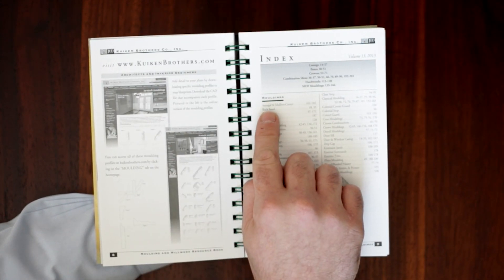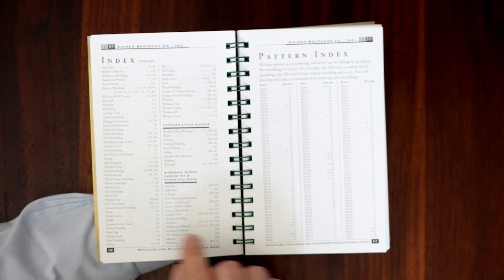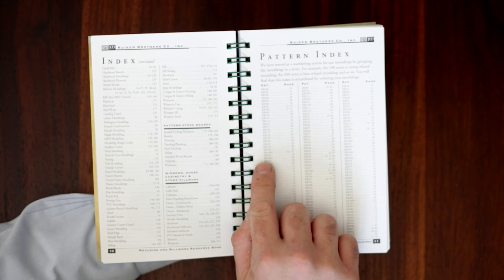You can quickly search the index by style and type to find the profiles you're looking for. You can also search by profile number.